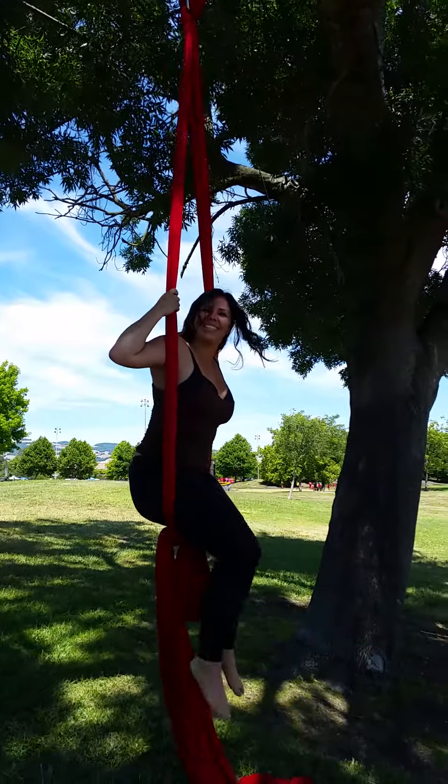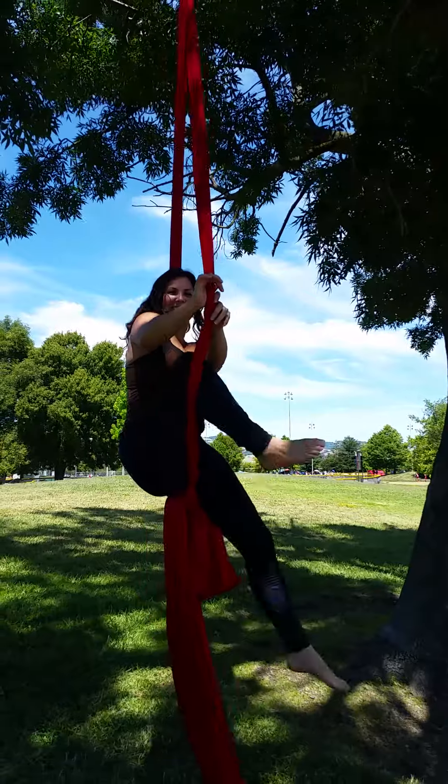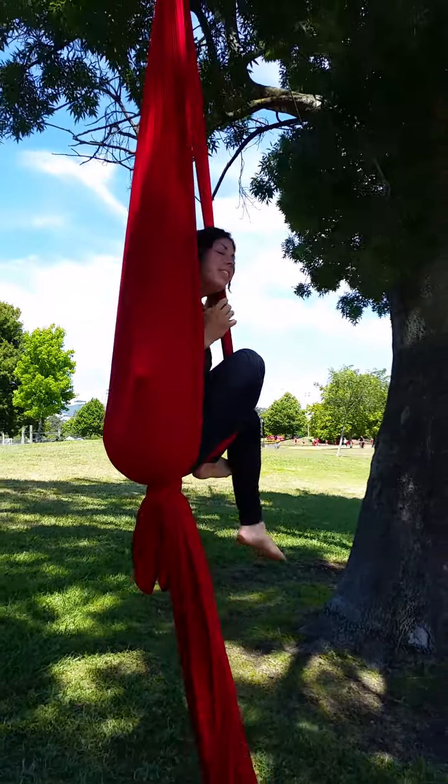Rotate around, back into your swing seat. And there you go. Thank you. This is just a fun thing — you're in a hammock!